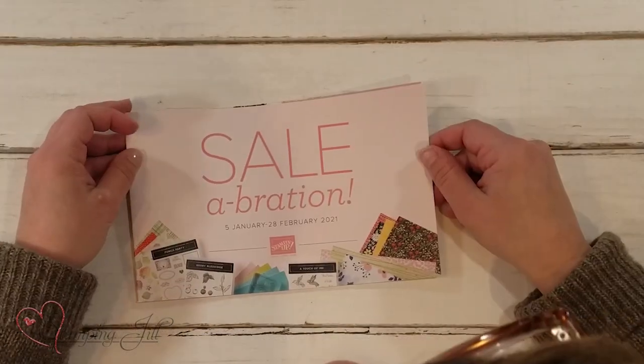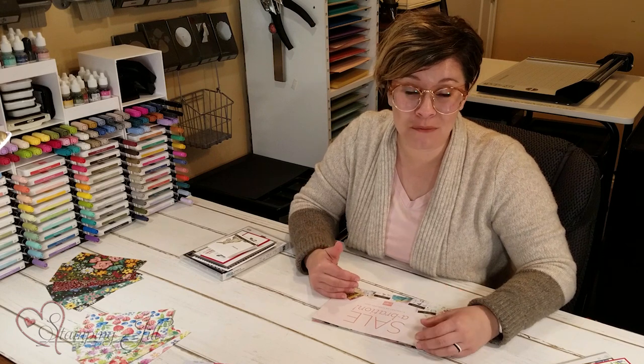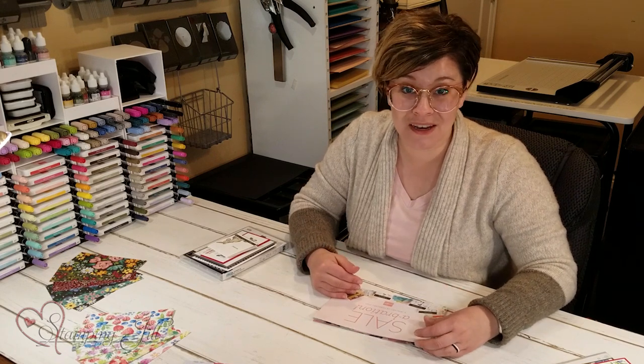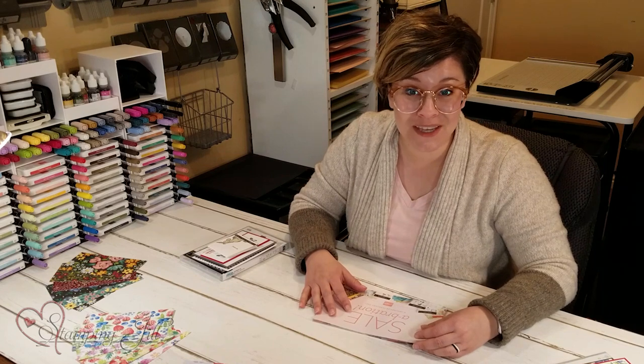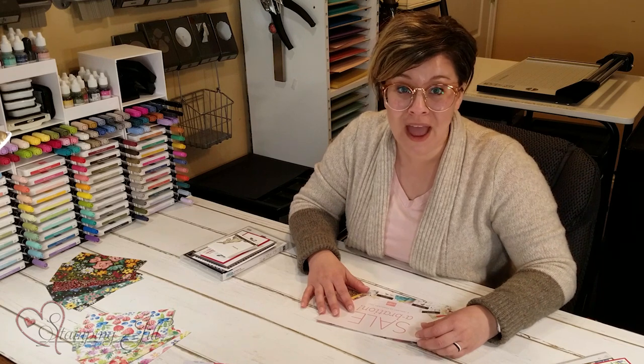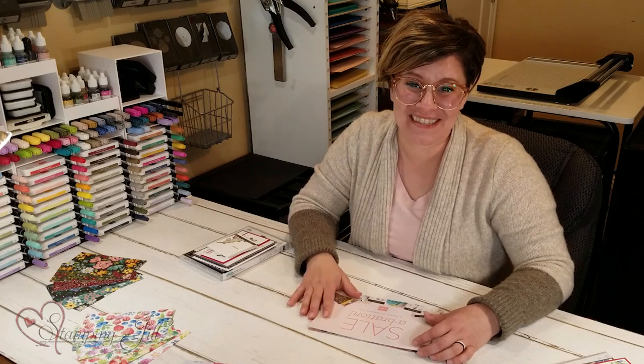This celebration brochure has been super fun for these last couple months. Remember, the time period is about over — it ends at the end of February 2021. Make sure to get your orders placed so you can get all those fun products for free. If you have any questions, let us know. You can always find us at stampandjill.com. See you next week for another Watch It Weekly Wednesday!